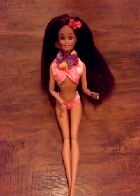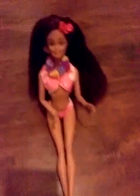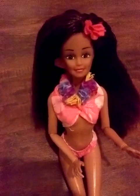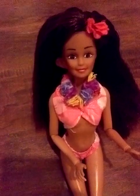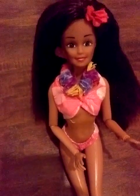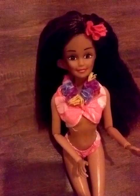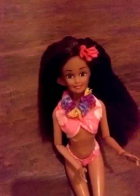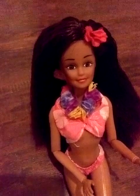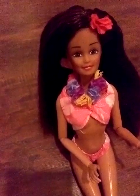Hi guys, I'm back with another beach Barbie review. This one is actually not a real Barbie even though she's on a fashionista body. I got her from the thrift store recently and she had a super stick-thin body — her legs were like pencils, her arms were really short, and her body was just really ugly. So I got rid of it and I had an extra fashionista body lying around, so I decided why not give it to her since she's amazing.